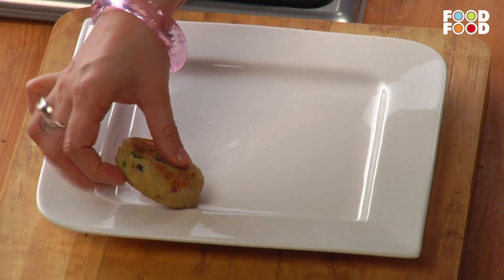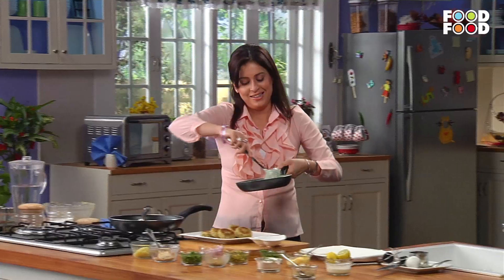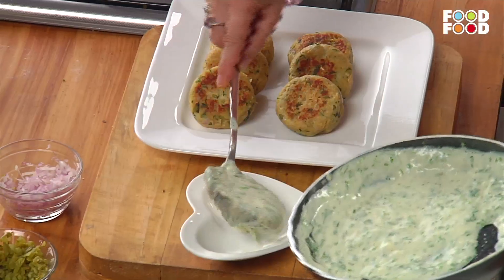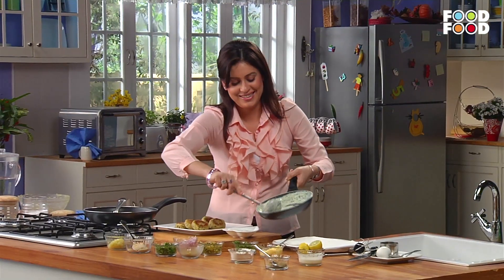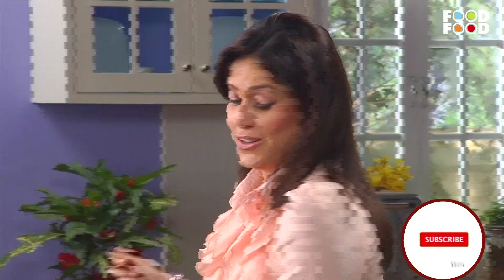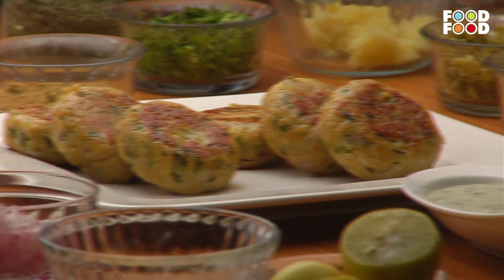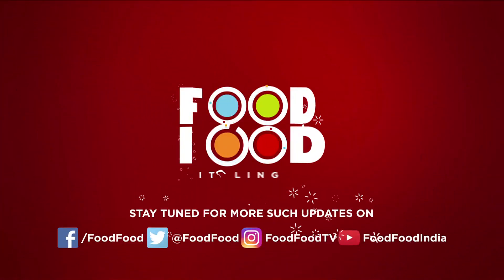Now let's add the coriander sauce on the side. We are ready — our chicken hash cakes with coriander sauce. It's sizzling!